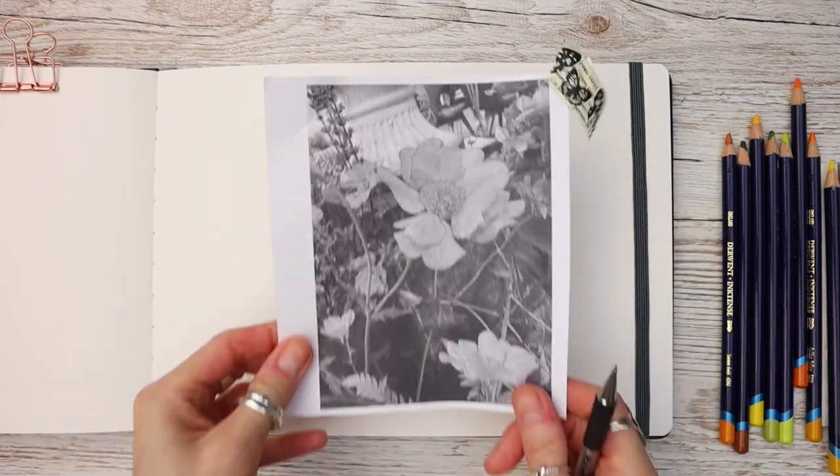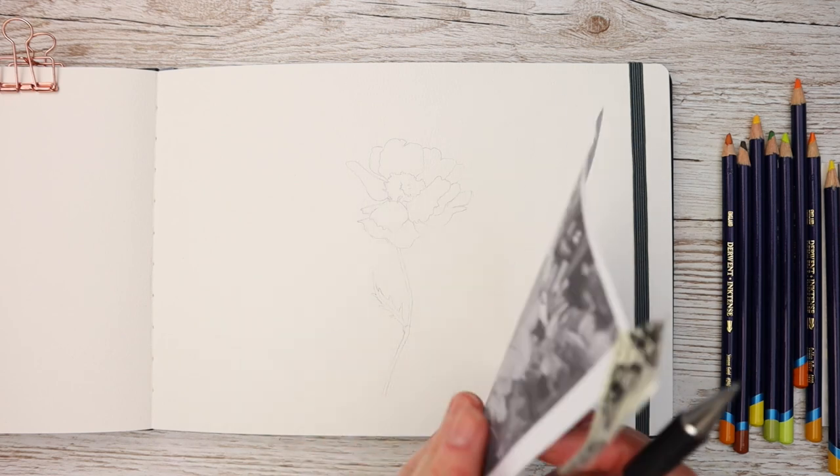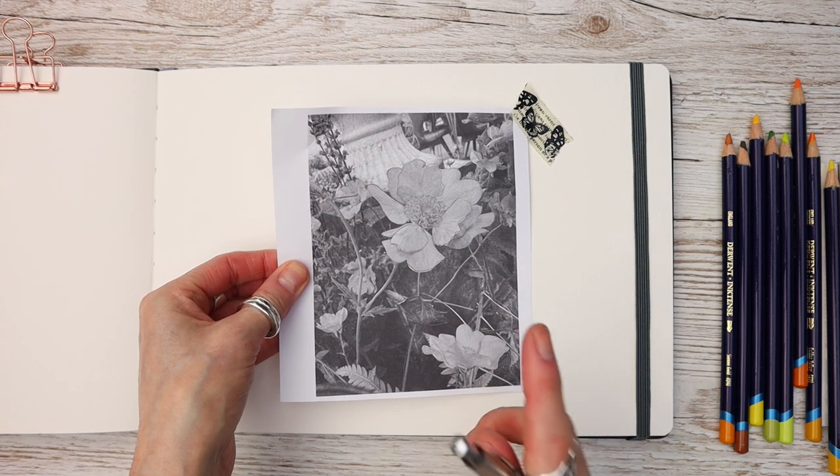As always I've done a trace down of my drawing, and don't worry I provide you with a free outline and a reference photograph to work from. I'll tell you later on in this video how you can obtain them for free.